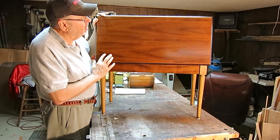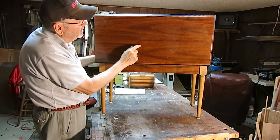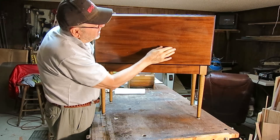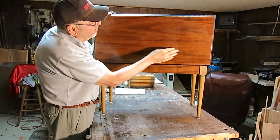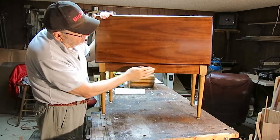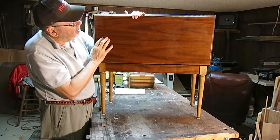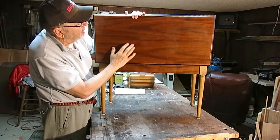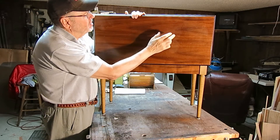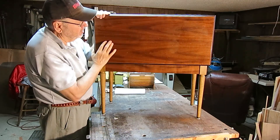I'll try to fix those up. And then on the top here there's a big light spot right here, there's another little one there, and another little one over here. I think you can kind of see that in the video. I don't know — it's not really worked through the finish, but I'm not sure that it's laying on top of the finish either. I really don't want to strip this if I don't have to. So I'll start just by putting a little mineral spirits, wiping it down, and see if it takes it off.